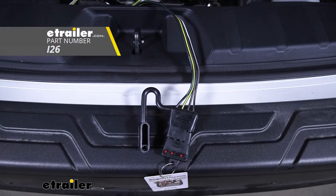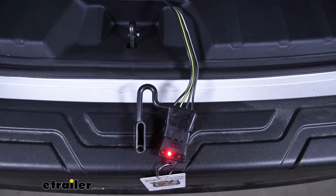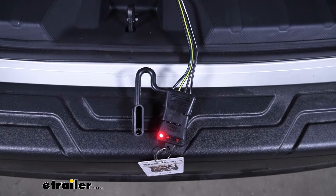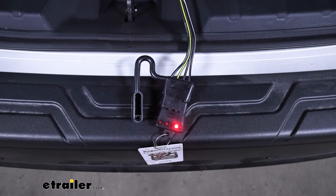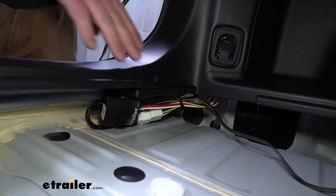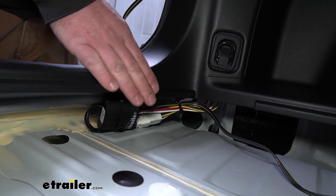I'm using this tester that you can pick up right here at E-Trailer. Let's go ahead and try our left turn signal, our right turn signal, our brakes, and finally our running lights. Now that we've verified our wiring works, I just used a couple of zip ties to secure all of our wiring and this is how it turned out — nice and out of the way.